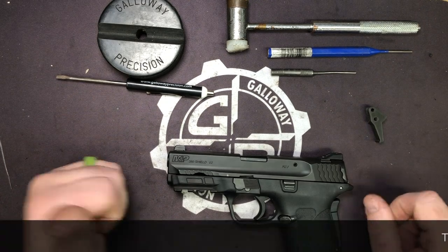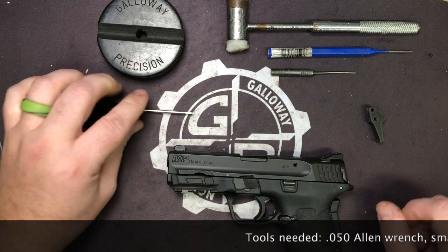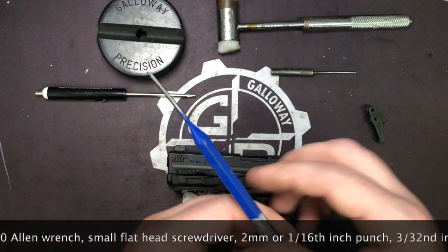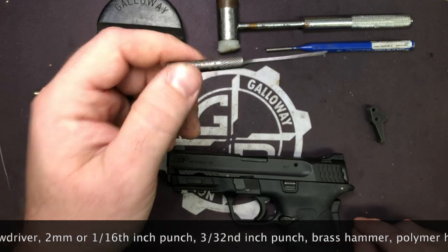So let's go over the tools you're going to need. You need your bench block, a small flat head screwdriver, your brass punch, brass hammer, and polymer hammer. You'll also need your 3/32 punch and a two millimeter or 1/16 punch.